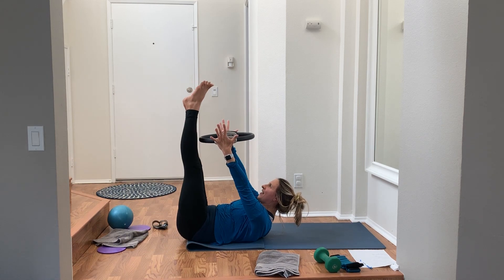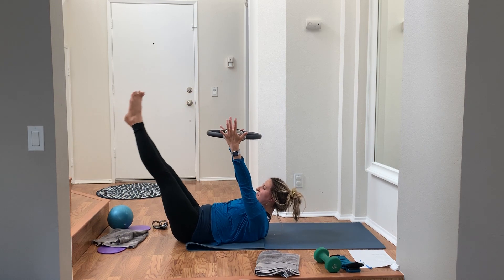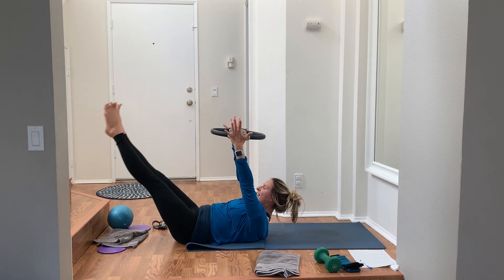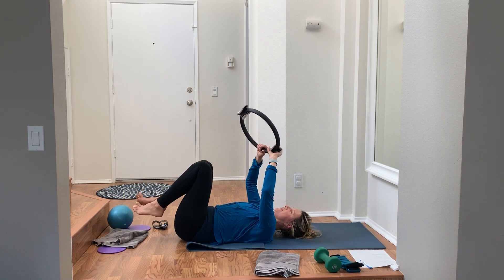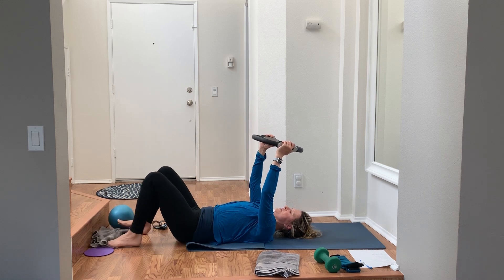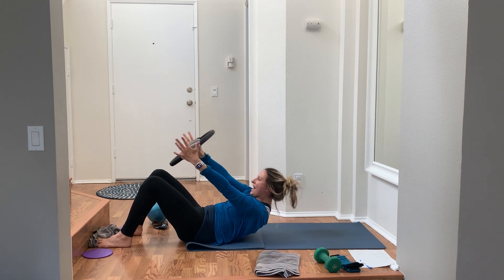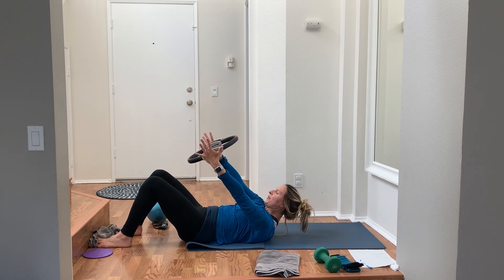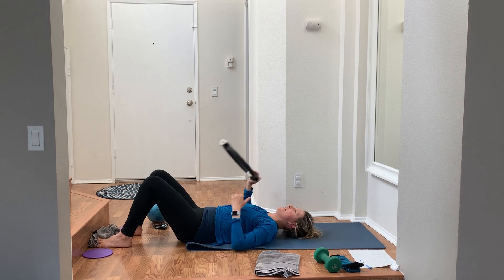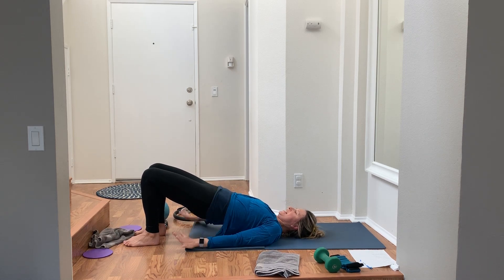Almost there — five, four, three, two, one. Pull everything all the way in. We have 12 seconds left — can't waste it. Plant the feet, curl up, tiny baby pulses. Squeeze that ring or ball for the final countdown. And we're done! Quick little bridge if you want — stretch it out, lift the hips, pull the belly in, articulate from the top of your spine all the way down bone by bone. Pull the knees in.